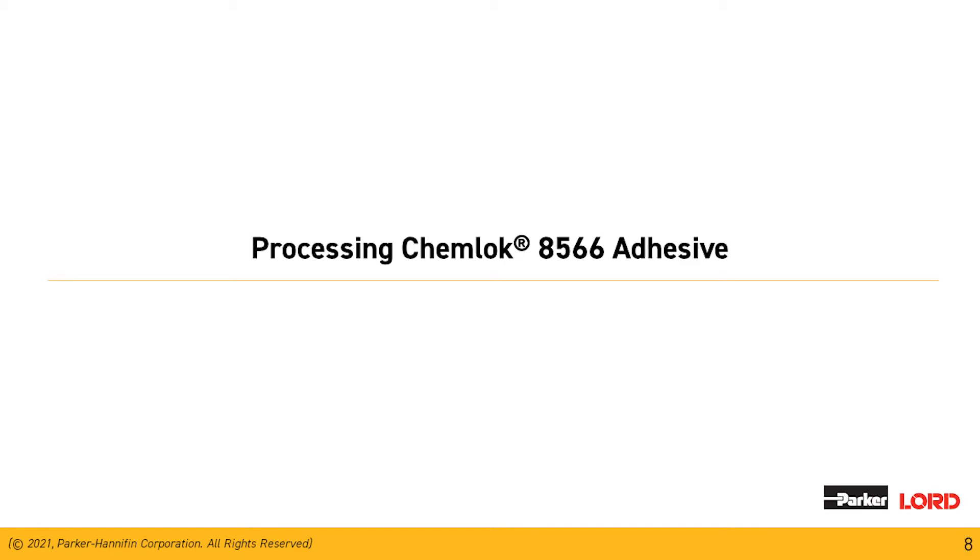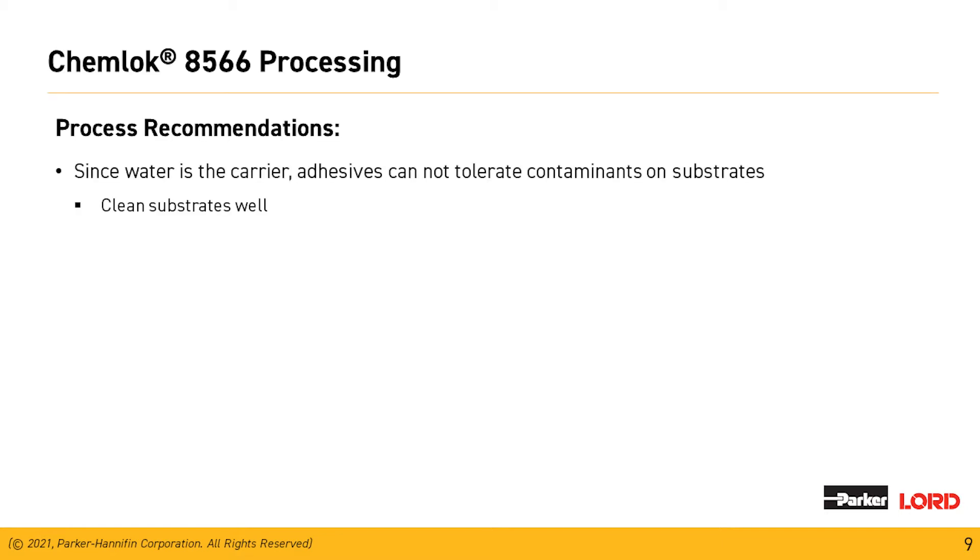Now we're going to get into the processing of the Chemeloc 8566. Since water is the carrier for the adhesive, it cannot tolerate contaminants on the substrates — very similar to our solvent-based materials. We need a good foundation for the Chemeloc 8566 to bond to, either mechanical through grit blasting or chemical as in zinc phosphatizing or zinc nickel.